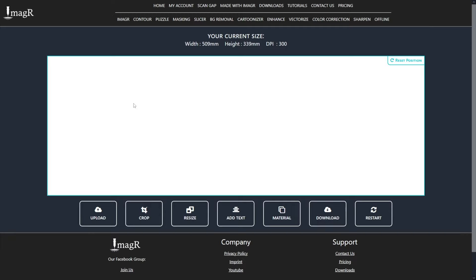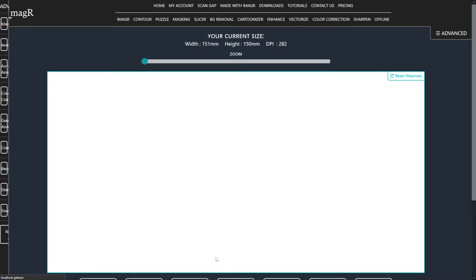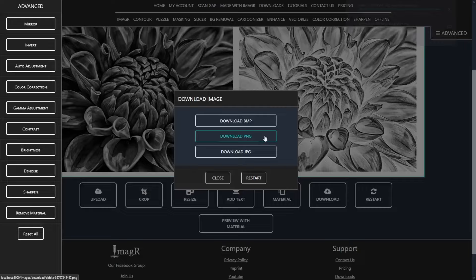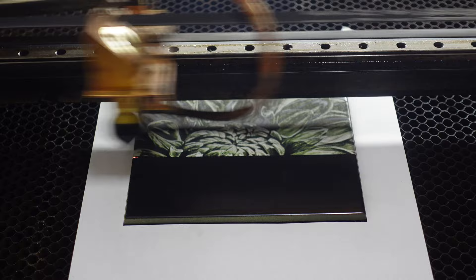Let's prepare another one. Since it's basically exactly the same workflow, I will speed it up a little. In theory it's always uploading, resizing, cropping, and then choosing your favorite algorithm. For this one I will use Nero black slate instead of Kasia. Basically I use the same settings for all of my tiles. It's mostly trial and error to find your perfect speed and power, but when you've got it, it is pretty consistent.